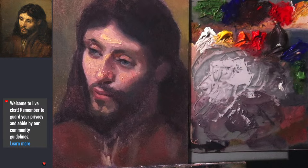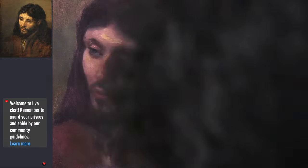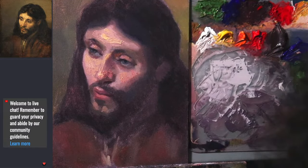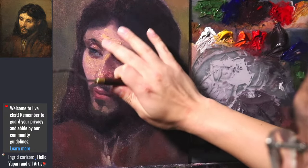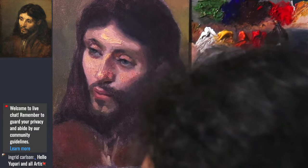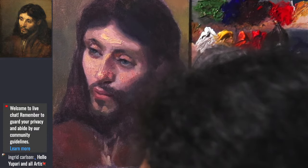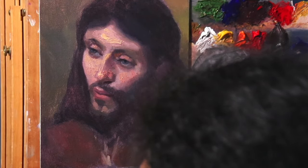Quite surprising that it dried that fast. That was last Wednesday - so Wednesday, Thursday, Friday, Saturday, Sunday, Monday - we're on the fifth day. Pretty thick paint from the palette knife, and it's not coming off. I'll show you a close-up before we get started so you can get an idea of how fast this dries.